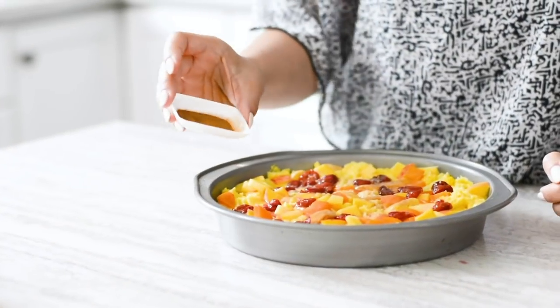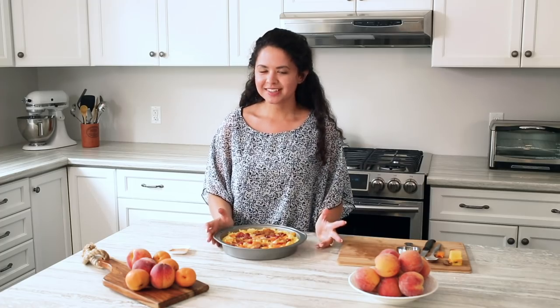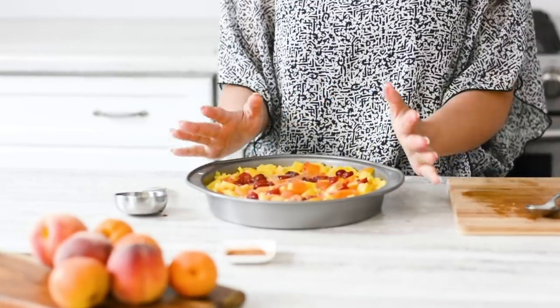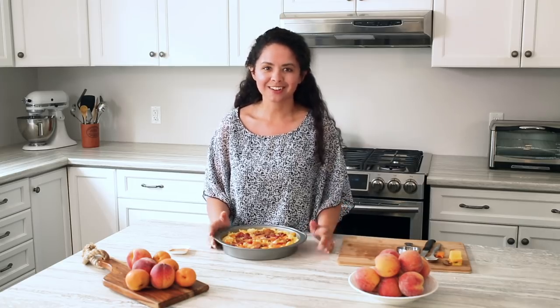And now for the finishing touch, you want to sprinkle on some cinnamon. If you're serving a large group for Sunday brunch, we suggest that you cover it with some plastic wrap and stick it in the fridge overnight. However, if you're short on time or if you forgot, we suggest that you stick it in the fridge for at least an hour and then put it in the oven at 350 degrees for about 45 minutes.